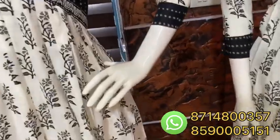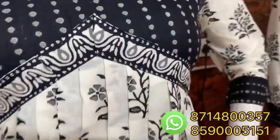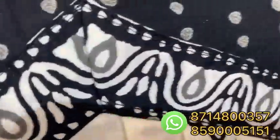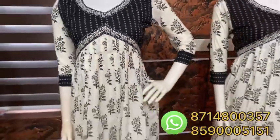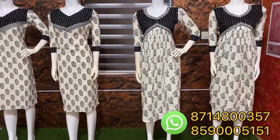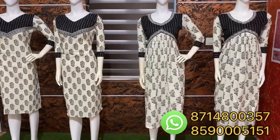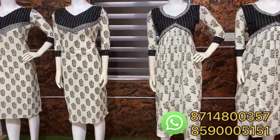If you want to use the back doorys, you can use the back doorys. Take care!